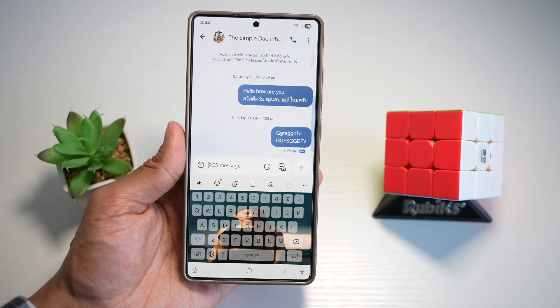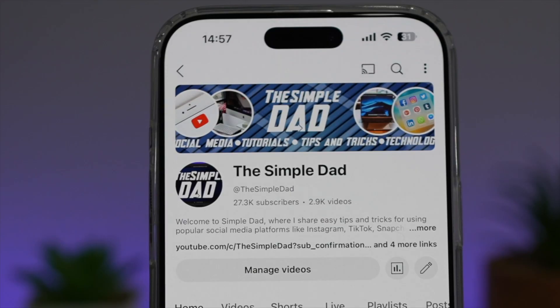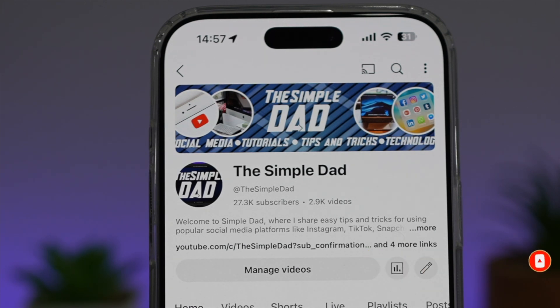So there you go, guys — that is how to add an image to your keyboard background on your Samsung S25 Ultra. If you're new on the channel and want to find out more about your iPhone, your Android phone, or any other social media apps, don't forget to subscribe to become part of the Simple Dad community. Hit the like button if you found this video useful.